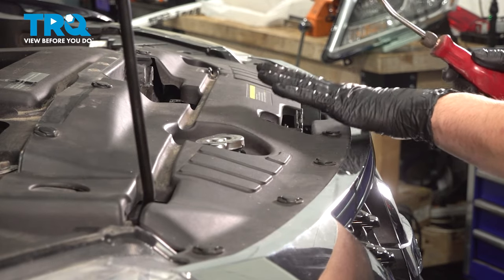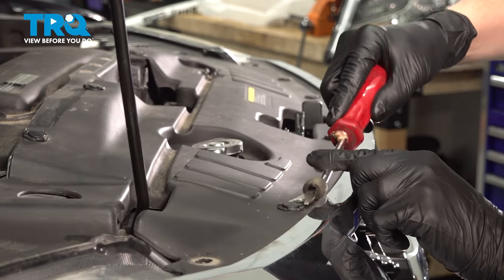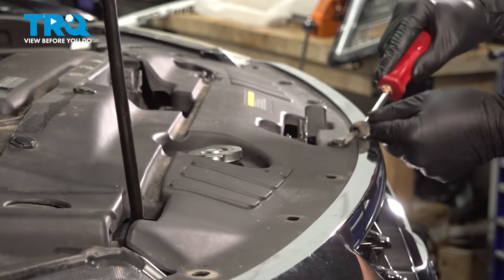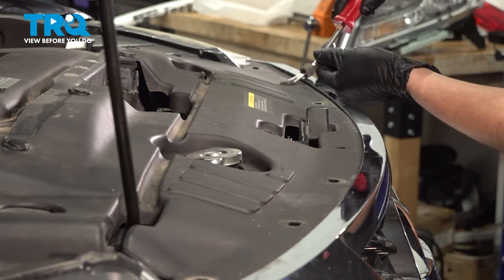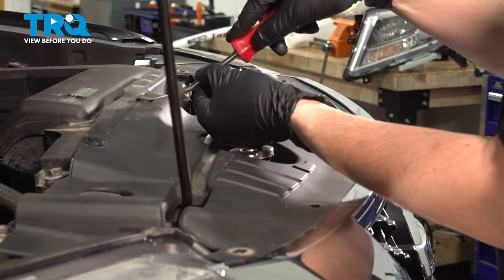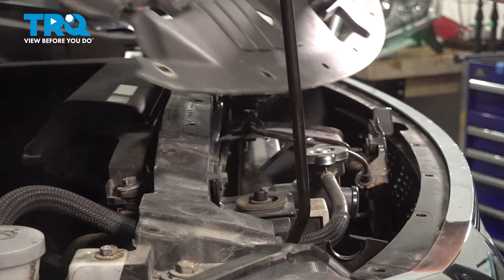Let's start by removing all the push clips that hold this piece on. If you just use a trim tool, you should be able to pop out the center, and then the entire push clip will come out. Go along the whole perimeter and get all of these removed. Set them aside safely so that you can reinstall all of them when the time comes. Pull this up and off.